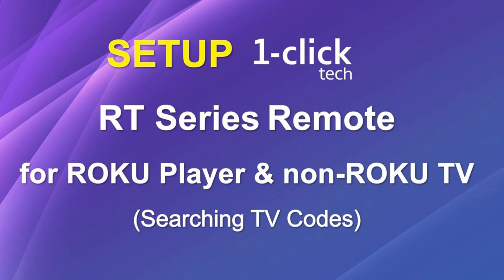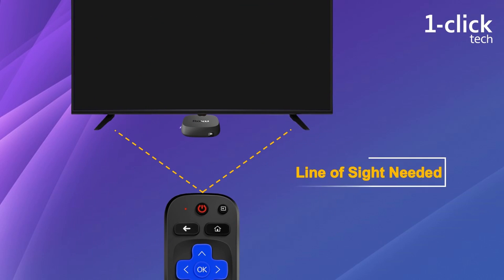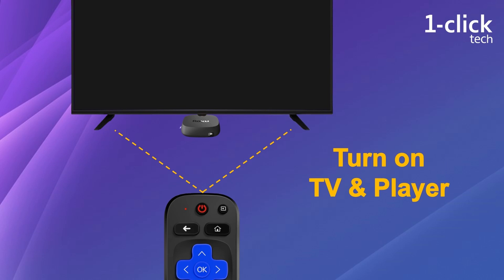As the One Click Tech remote operates via infrared, it doesn't work with any Roku stick. Please make sure there are no obstacles blocking the line of sight between the remote and your devices, and turn on both devices before setup.